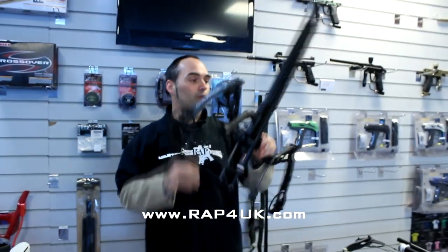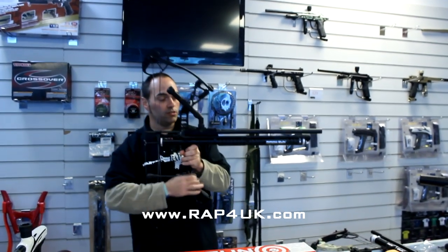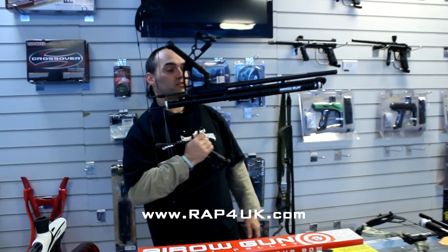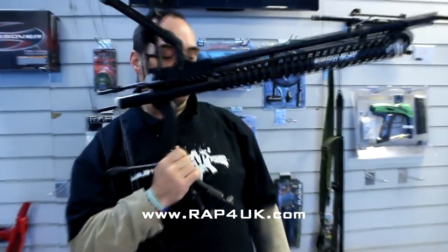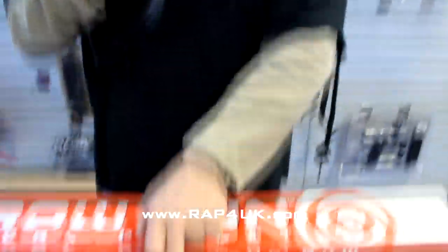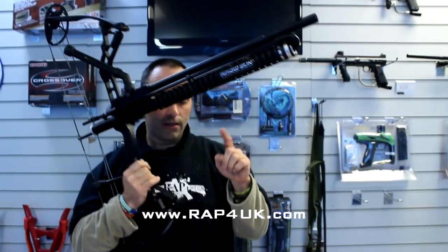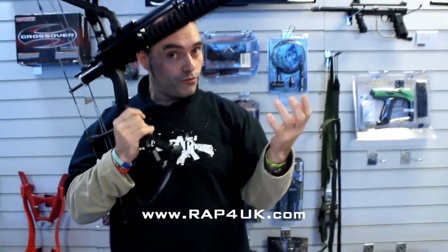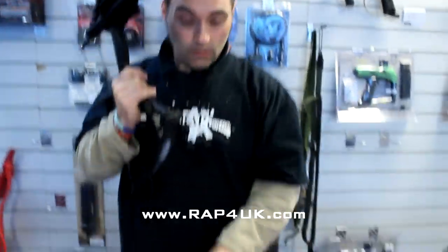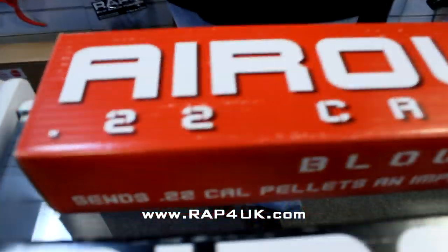Infinity Edge compound bow. And of course the Aero paintballing kit on it comes in a variety of options. What you're seeing here is the 0.68 version. We also can do the 0.50 cal version. Also, interestingly, if you own a compound bow, you can buy just this kit on its own to fit to your bow. Or if you want to do something a little bit different, you can buy a 0.22 cal pellet kit for it.